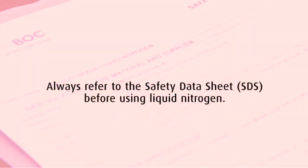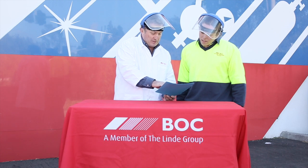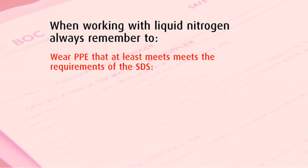Prior to conducting this experiment, we have consulted the Liquid Nitrogen Safety Data Sheet to determine how to handle this product safely. It is important to ensure that you are wearing PPE that at least meets the requirements of the SDS. In this case,